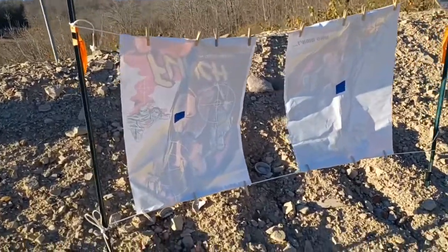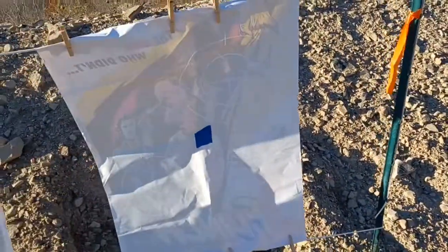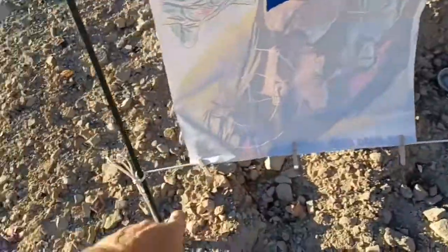Hey everyone, I want to show you guys a quick target setup I got here. So basically I took two of these posts here — $3 posts — hammered them into the ground. Then I took a clothesline, went across the top, then just brought it down and went across the bottom.